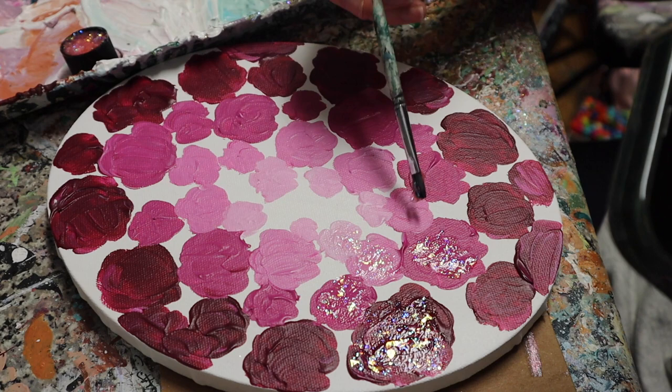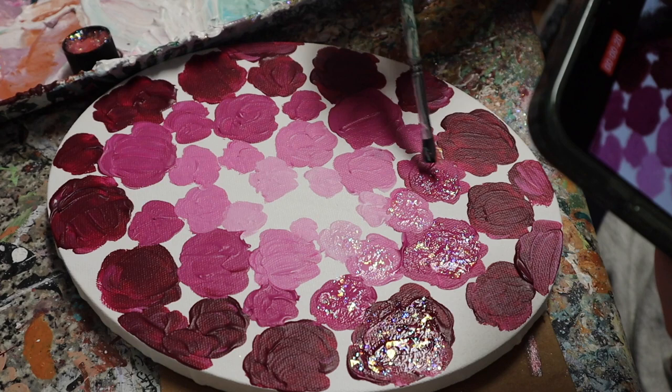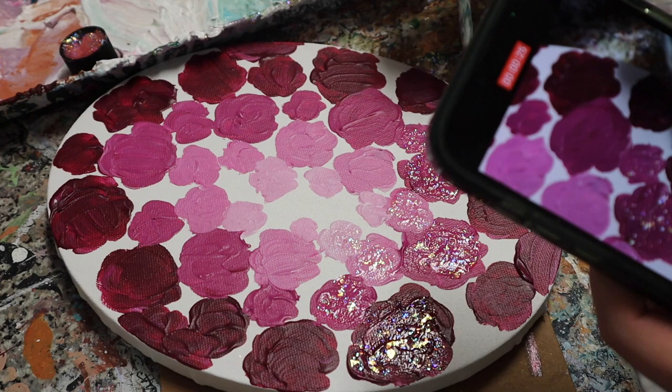This folk art glitterific paint makes all my dreams come true. It makes me happy just to paint with it and just to look at it.